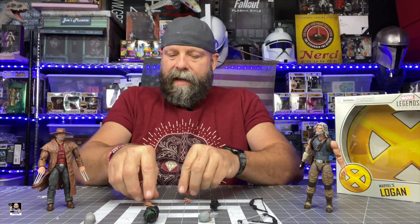Alright, so I got them out of the clamshell. Right off the bat, for the price point, I truthfully don't think you can beat this two-pack. It has an amazing amount of stuff with it. Before we actually look at the figures, let's take a look at some of the accessories.